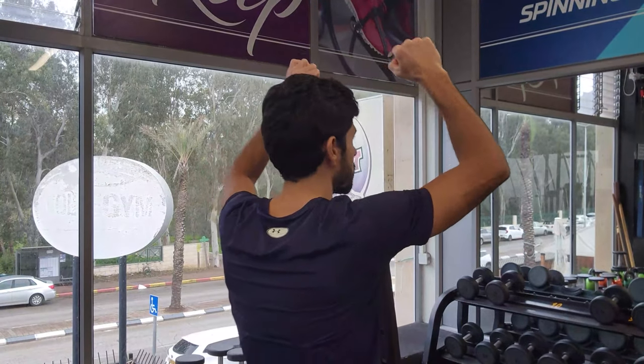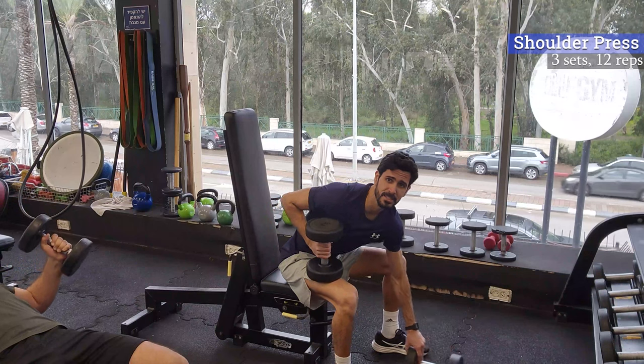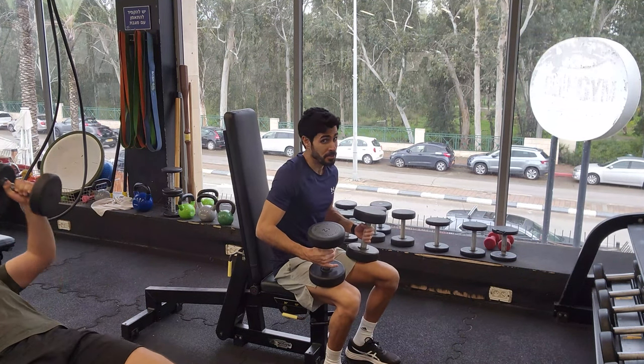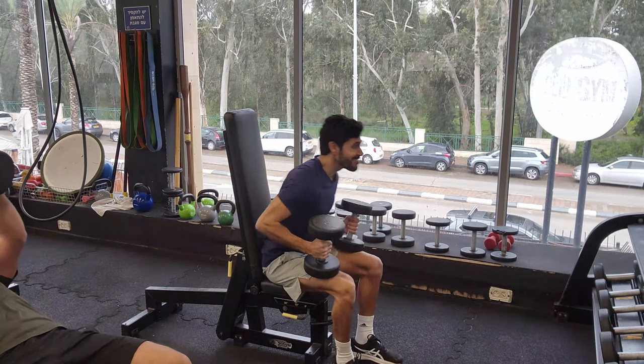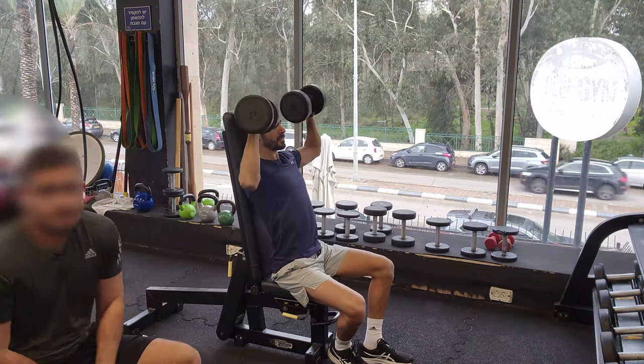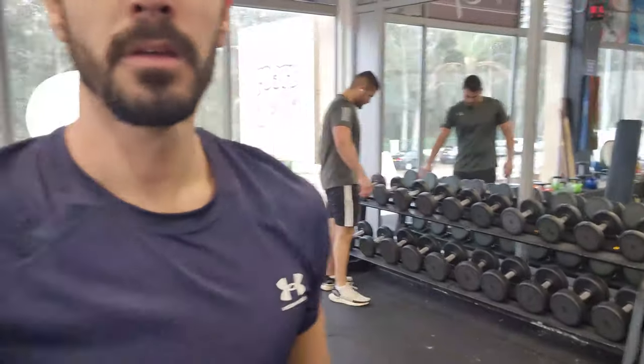We got into the iron zone to start working on our shoulders. The first exercise is obviously the shoulder press. The most natural way to do it is in a standing position, but in order to get the most out of the movement, I'm going to do it in a sitting position. If the weight is too much for you, you can bump it up with your knees just to get the initial movement, then get inside the movement and give it all you got.